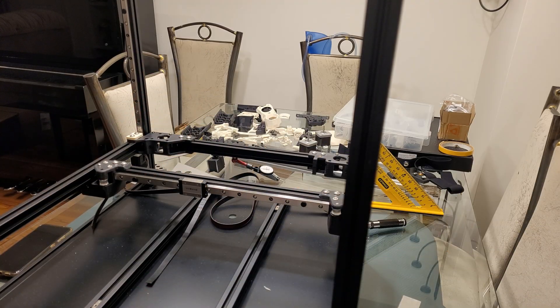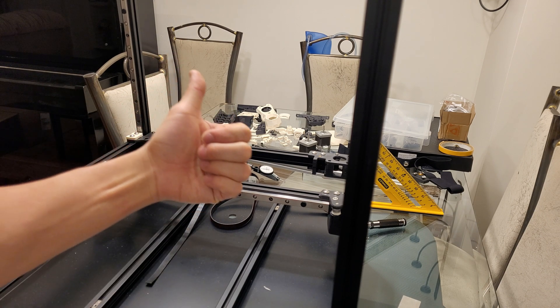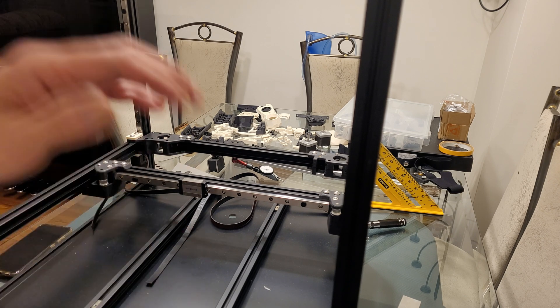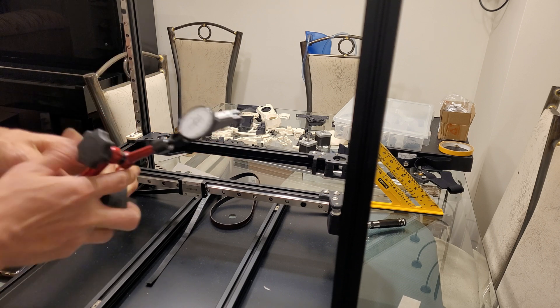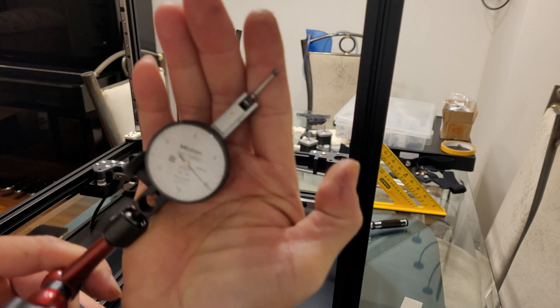That's it for the video — I hope you liked it and learned something along the way. Give a thumbs up if you liked it and I'll see you in the next video. One last thing: get yourself a dial test indicator — it's so useful.